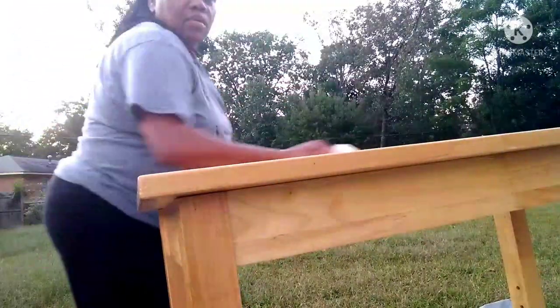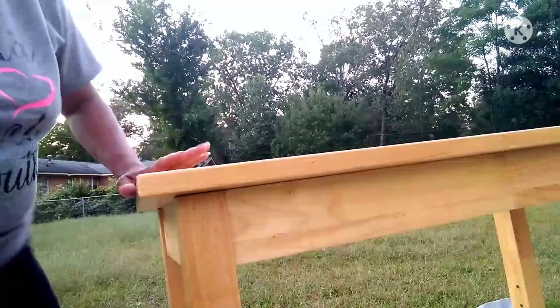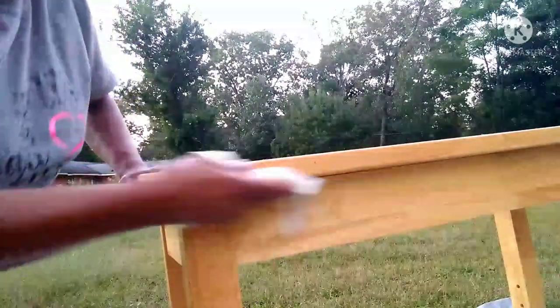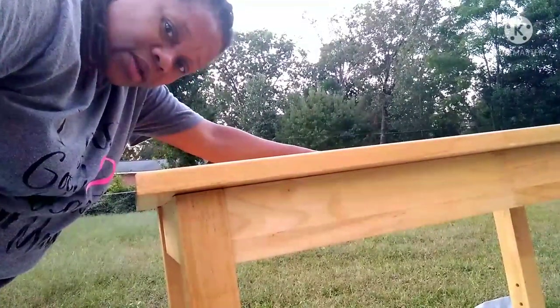Just with some Clorox wipes, cleaned off real good, and it's solid wood. I don't have to do any sanding because I'm going to use paint that has a primer in it, so save some time. Be back in a little bit when we get started.